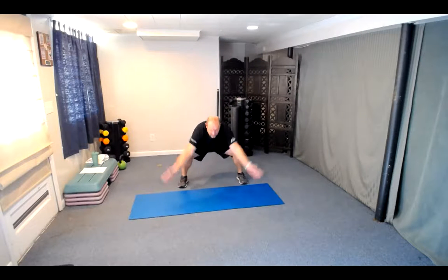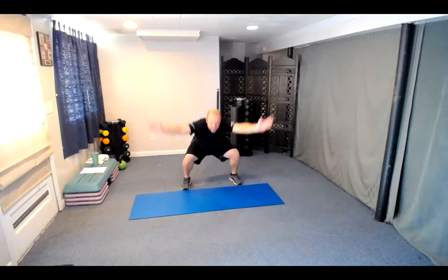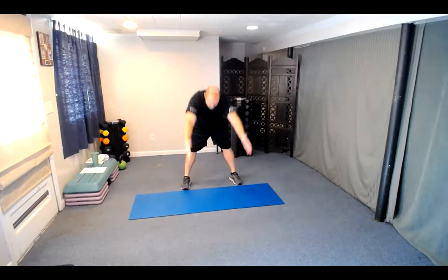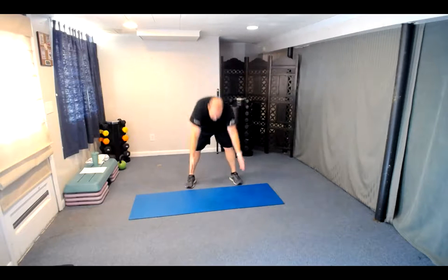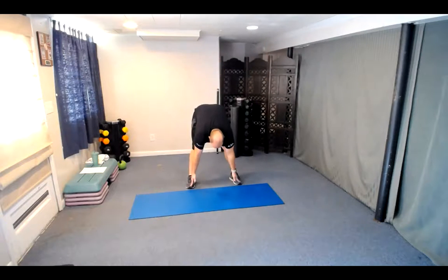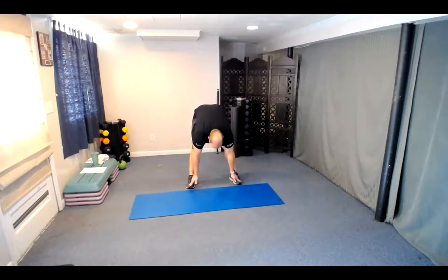Let's go nice and wide stance, reach to the toes, sit in and stand. That's one — reach down, sit in, number two. Good, reach down — three. Excellent work everybody, four. Glad to have you here today, five. Six, seven, one more here.